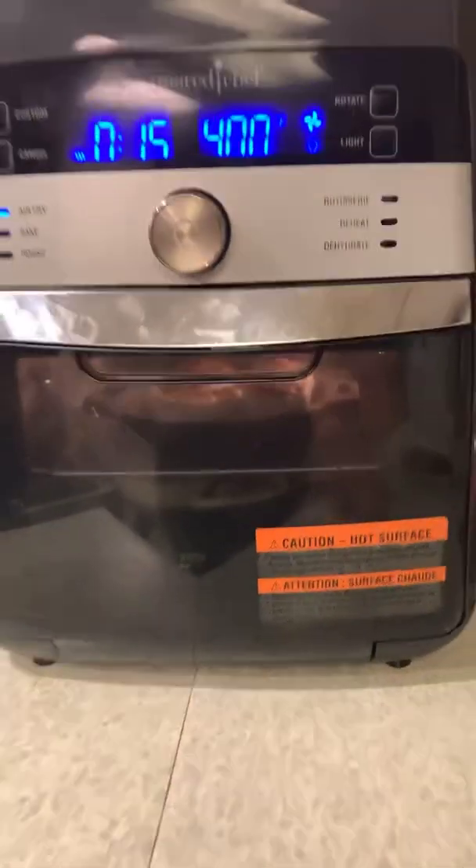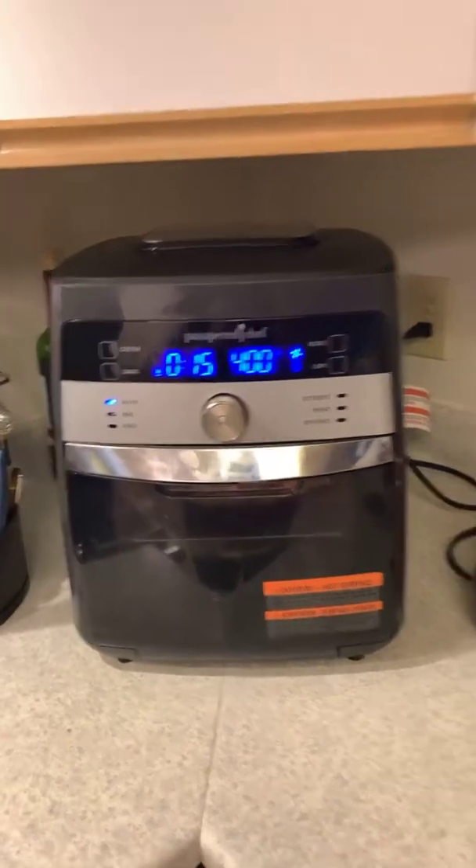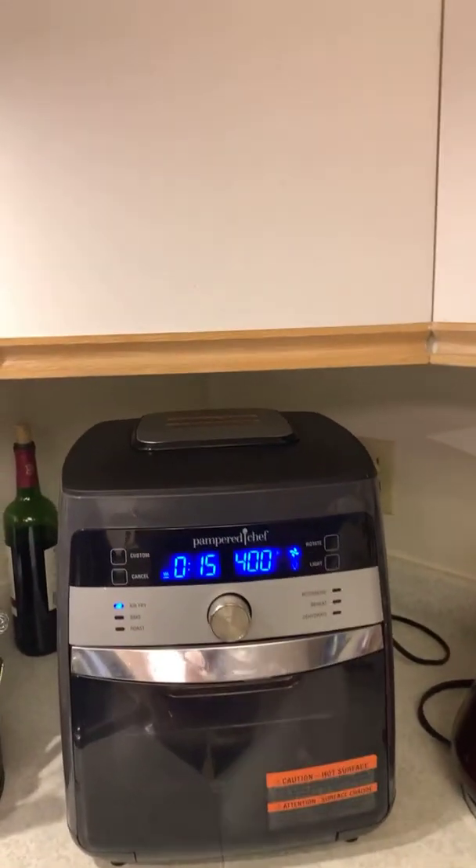The cinnamon buns are in the air fryer — I am so stoked for this! Dad's away, we have cinnamon buns for a late dinner. Why not? He won't judge. Don't tell anybody! Alright, have a great night guys. I hope everyone's doing good and staying warm. Bye!